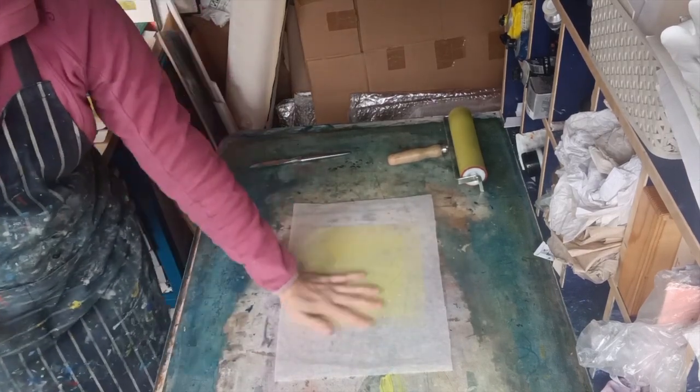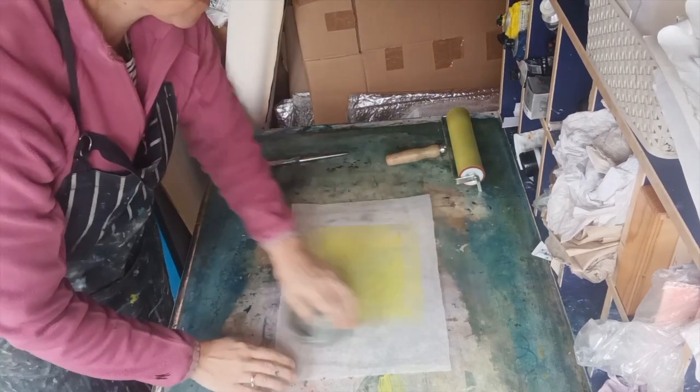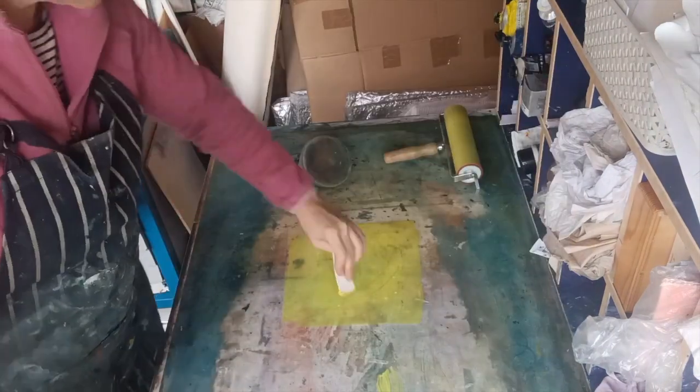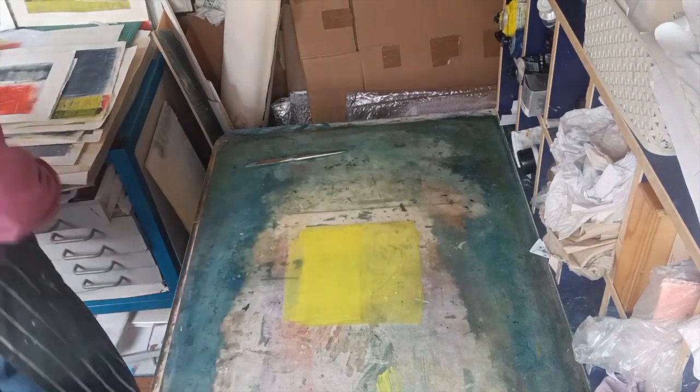Always remember to take your ghost print. This piece has got some nice negative lines on it now, so I'm just putting a piece of tissue over the top, putting some pressure on the back, and there we go — we've got a nice ghost print.